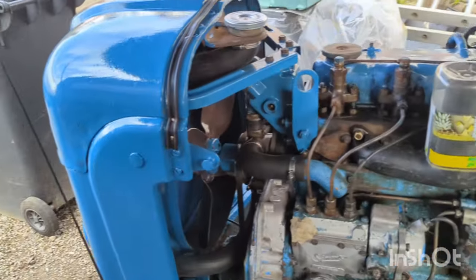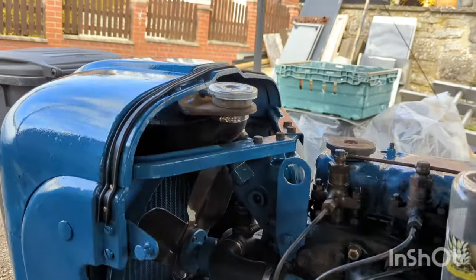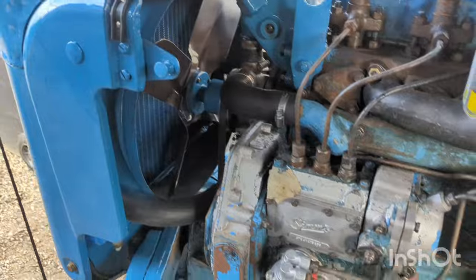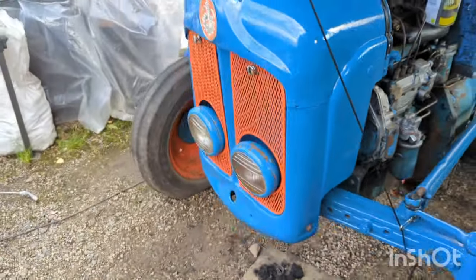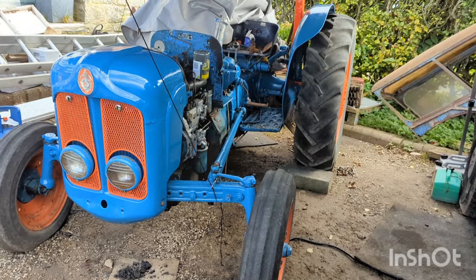I've now got the front shroud on and all the coolant hoses connected up, with a new filler cap as well. Happy with how this is starting to look now — really coming together.